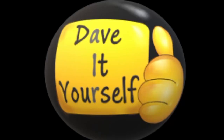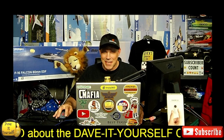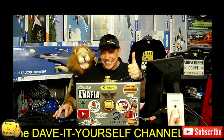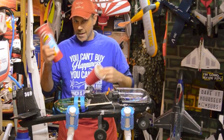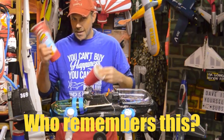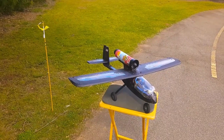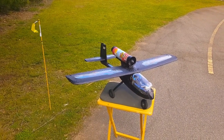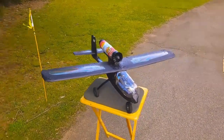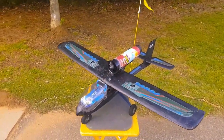Welcome to the Dave It Yourself channel, the home of unique RC creations and unique RC views. I've done it — got a 70 millimeter EDF fan on an Aeroscout with a Pringles can exhaust tube.